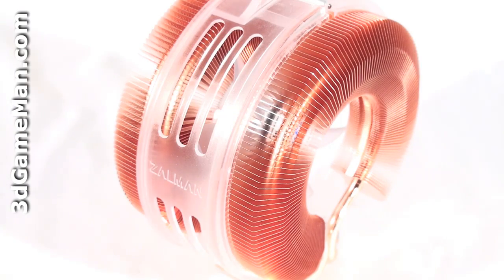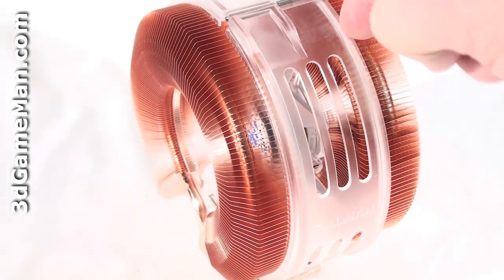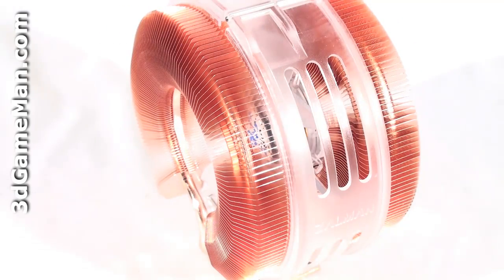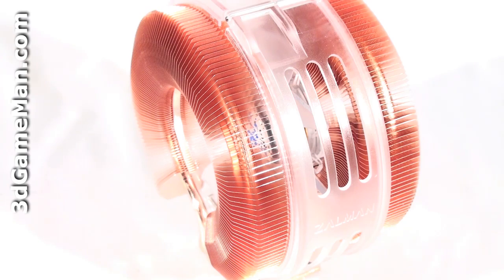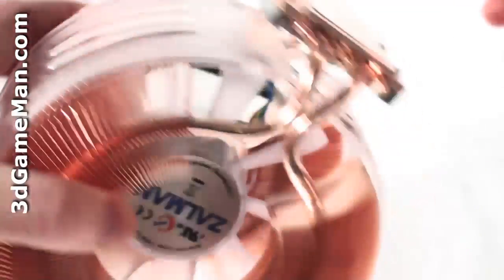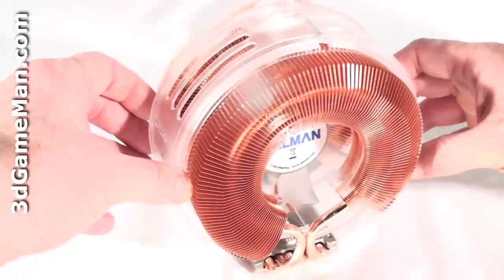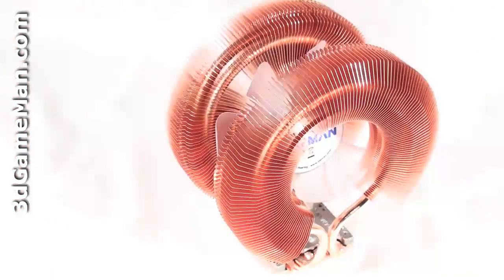When the cooler is shipped it comes with a plastic band all around it. The purpose of this band is to protect the cooler during transport, so it should be removed before installing the cooler. To do so there are just two screws at the bottom — one here and one on the other side. Now just hinge it up and take it off.